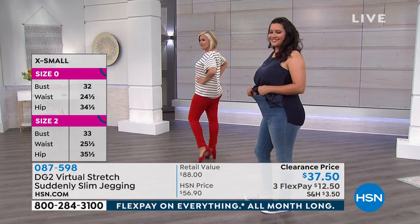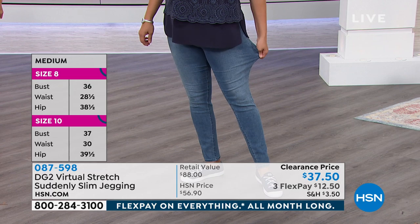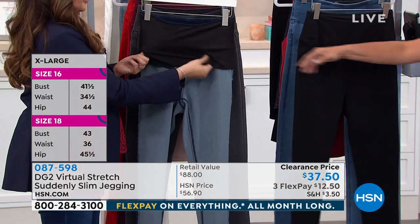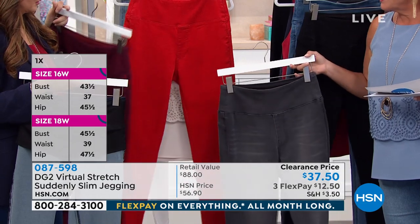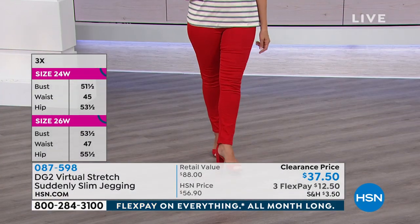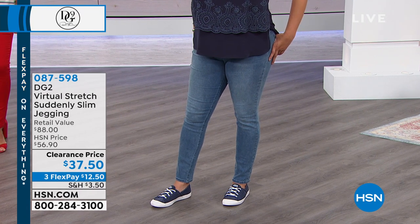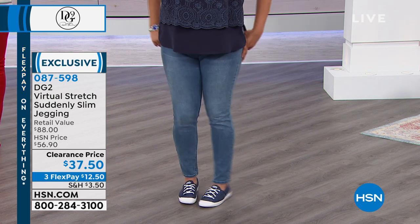Here are your colors: black, chambray, indigo, wine, ruby, and gray — some colors we don't normally offer in Suddenly Slim. Right now you're seeing the chambray and the ruby red, which is gorgeous. Classic black with no whiskering — you could wear it anywhere, dressed up or very casual. Sizes go extra small through 3X, with petite, average, and tall lengths. Petite inseam is 26 inches, average is 28, and tall is 30. This is clearance price — not because no one loves it, but because we're moving it out as Diane always designs new things.